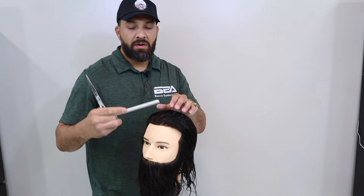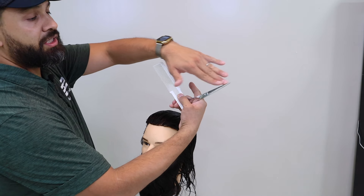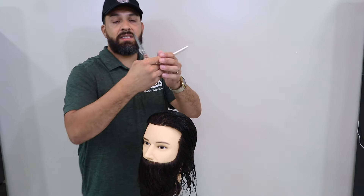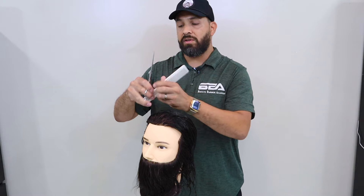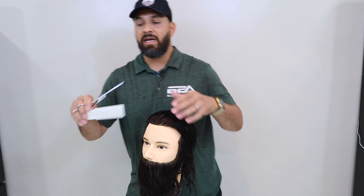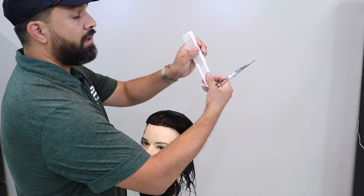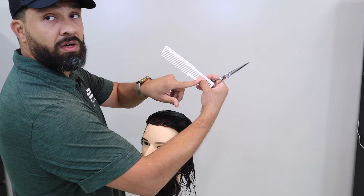As you can see, we grab our comb the same way with shears pointed out. The reason we do that is we want to avoid coming in and jabbing somebody. If we're holding our shears open, we can always come in and jab somebody, so we want to be mindful of that. Once again, we tuck our shears — shears are pointing out — and our index finger and thumb are holding the comb.